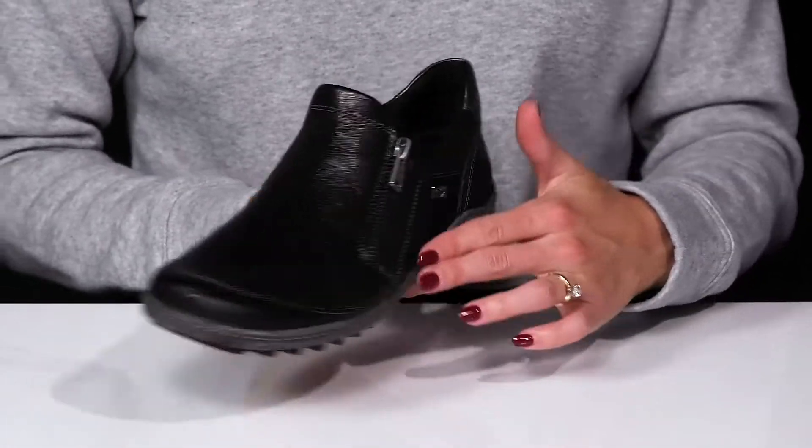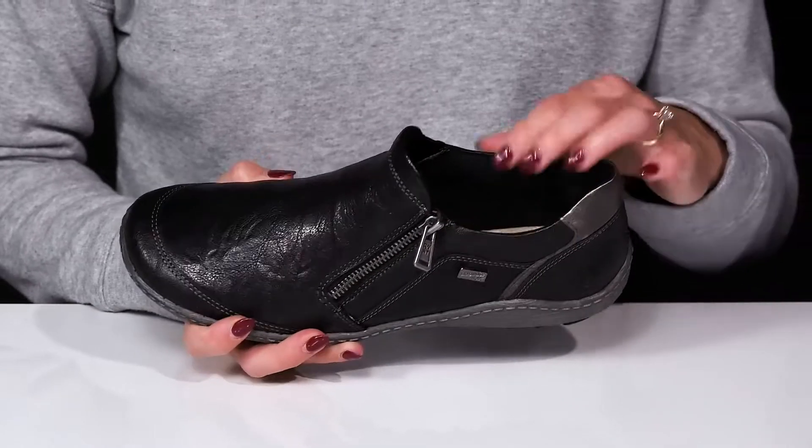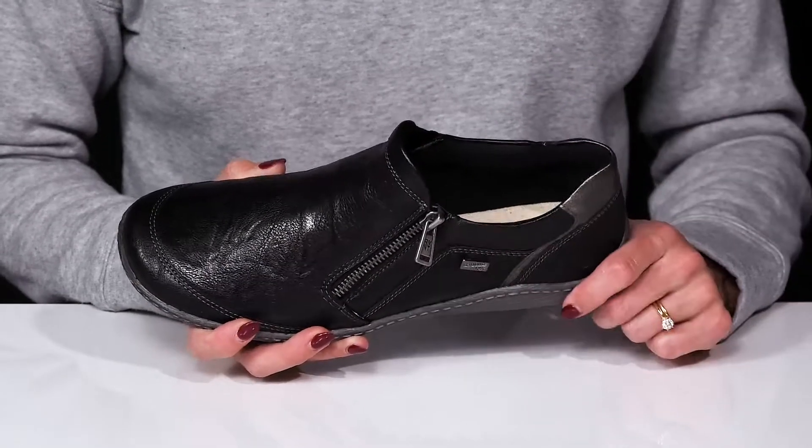These offer a closed round toe construction, and inside they have a nice soft textile lining with cushioning around the collar, so that's going to feel comfy as well.